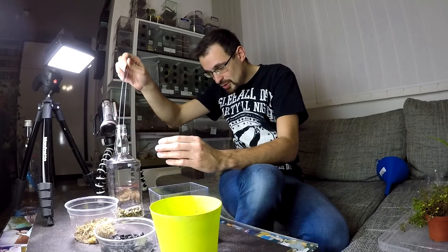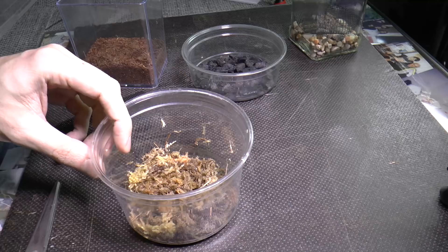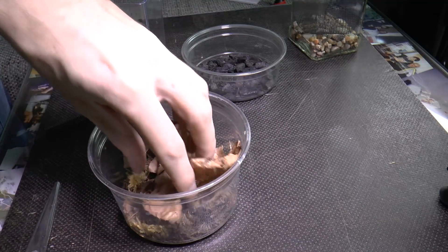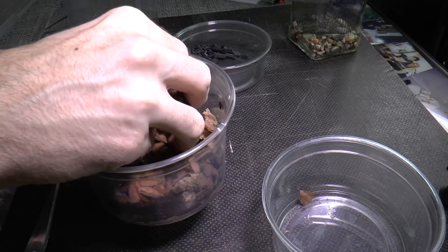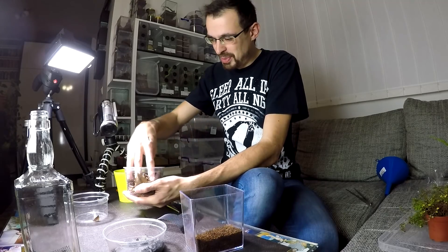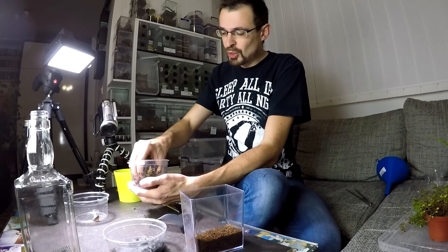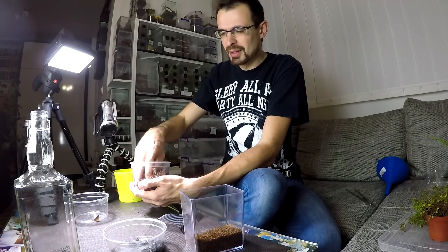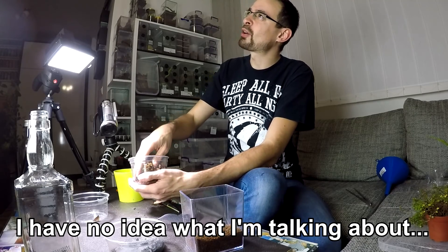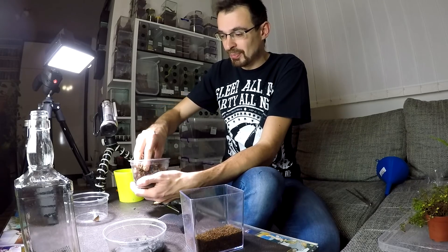It's a bit bigger than it should be, but once the substrate comes in it will push it down — I hope. Let's mix the substrate. Dry leaves, sphagnum moss, some orchid bark, charcoal, and coconut fiber. I might need a bigger box to mix this stuff. This should be just about right — it is nice and airy. You don't want your substrate to get compact, because when it gets compact it loses airflow and water needs to pass through it easily.